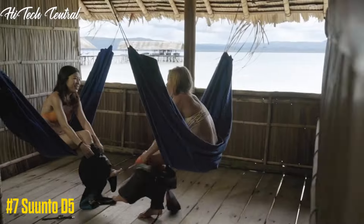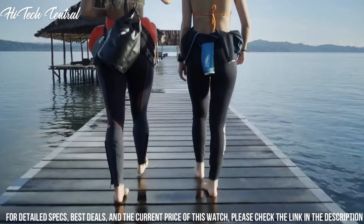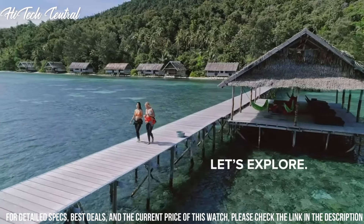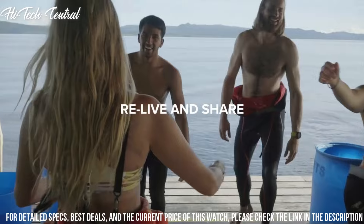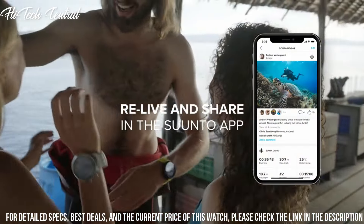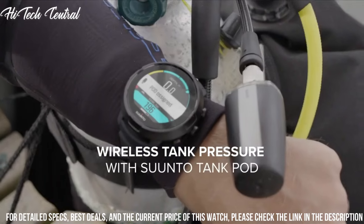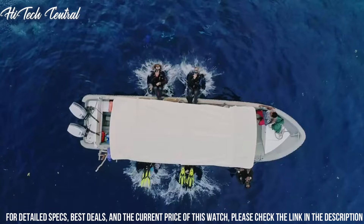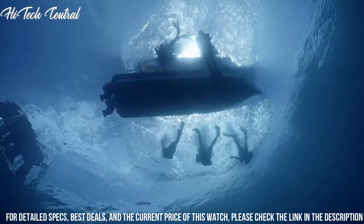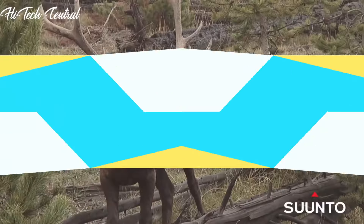Number 7: Suunto D5. The new Suunto D5 is designed to be so clear and easy to use that you can just enjoy and focus on exploring the wonderful underwater world. Play with style by changing the strap to match your looks. After diving, connect wirelessly to the Suunto app to relive and share your adventure with friends. Item Weight: 0.15kg. Color: All Black. Material: Reinforced Composite.